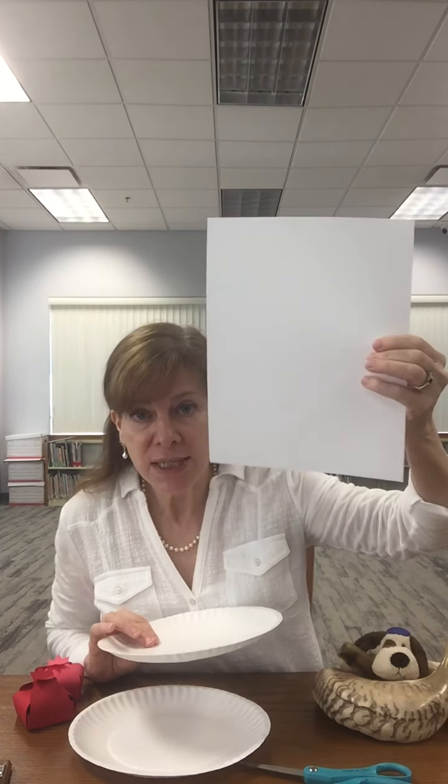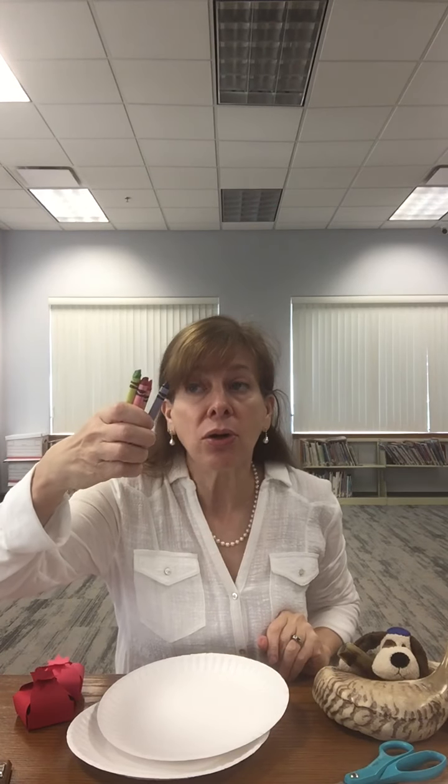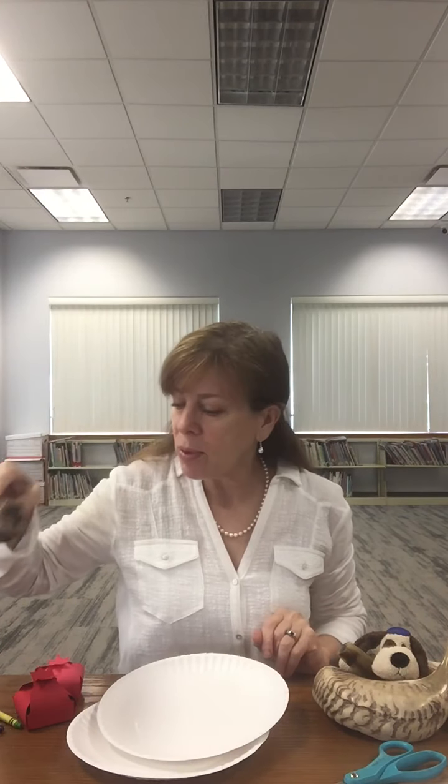So what you'll need for this craft is a paper plate — just a cheap paper plate. If you don't have a paper plate you can also use a piece of paper that you cut into a circle. You'll need scissors, some crayons or markers or watercolor paints — whatever you have — a marker, and either a stapler, some tape, or some glue.